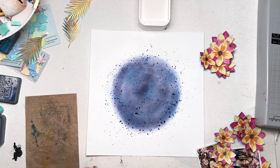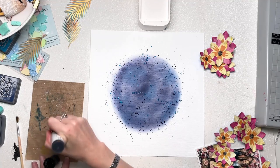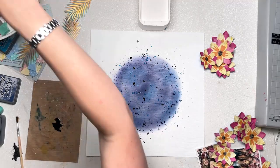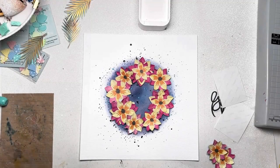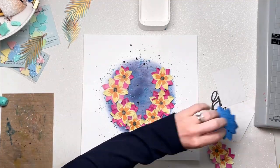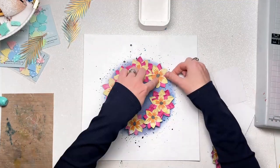I've added some splatters using the same two colours of Distress Oxide — just mixed them with water and a paintbrush and flicked. And then I've got my black paint shaker and I've splattered black paint all over the layout as well. I really like the dark tones of the blue and the black together with those amazing bright pops of pink and yellow flowers. I think it's just a fabulous combination.